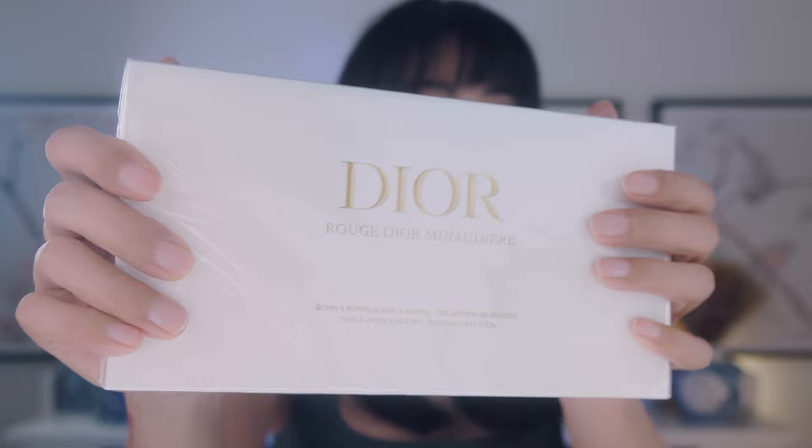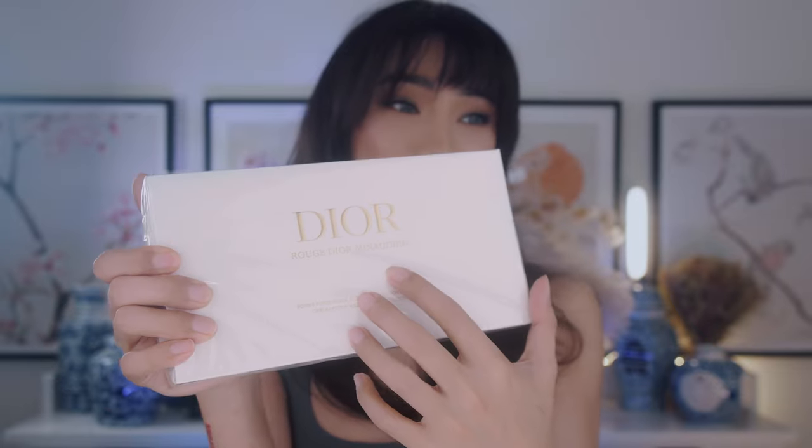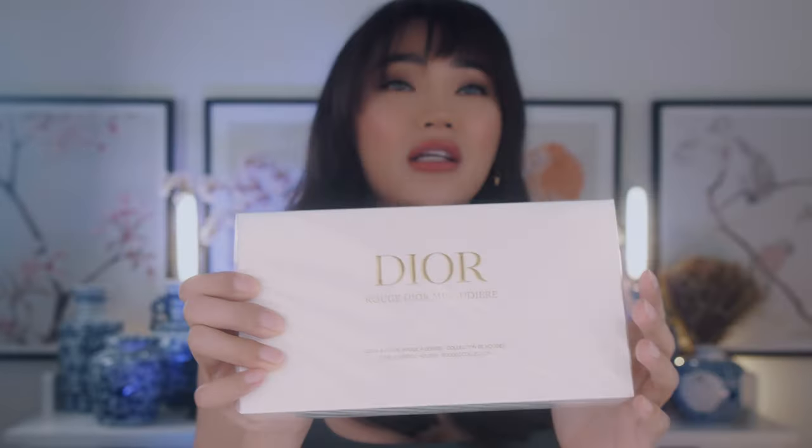Hi guys, thank you and welcome back to my channel. This week is going to be the first week I'm recording back in the studio with the new hair. I'm still getting used to it with the bangs and everything is always like in my face, so if I'm fuzzing with my hair a lot in this video, that's probably why.